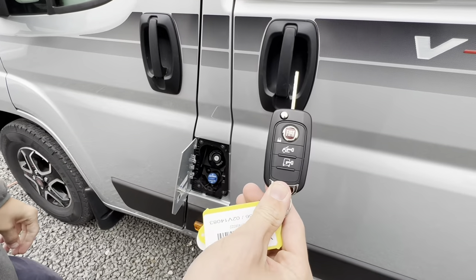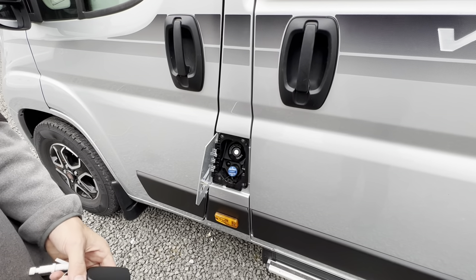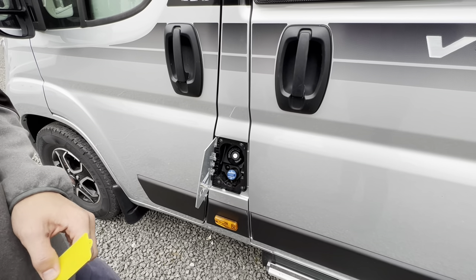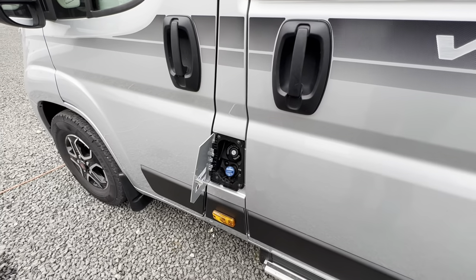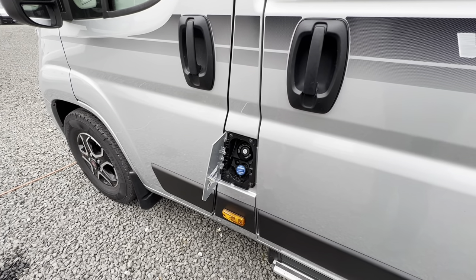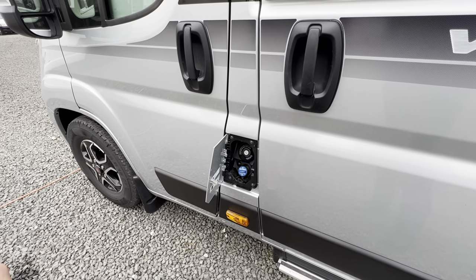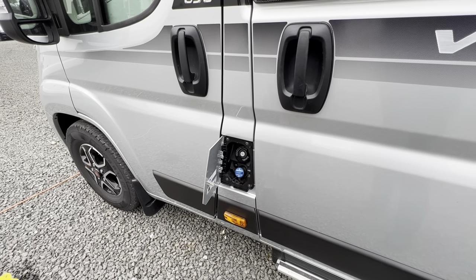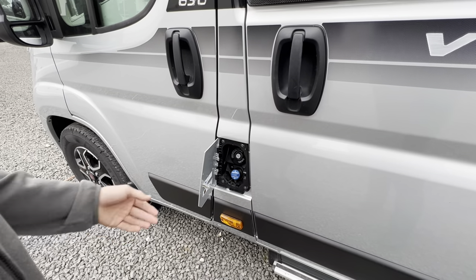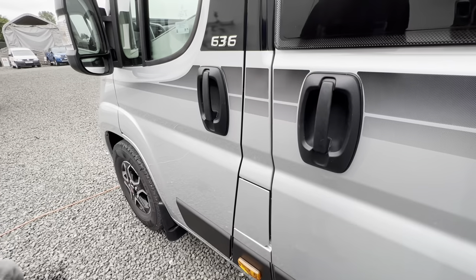Diesel opens with the main Fiat key, and you've got AdBlue underneath — it's a 19-litre tank on the Ducato. It'll tell you on the dash when it needs it; top it up as soon as you can. You can buy it at the pumps or in drums. A full 19 litres will do around 5,500 miles, but you'll get a warning at around 4,000 miles. Do it as soon as possible, otherwise the vehicle can go into limp mode or fail to start if it reaches zero.